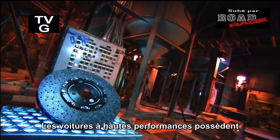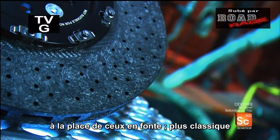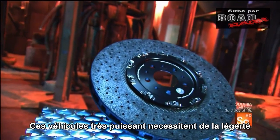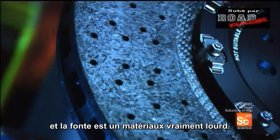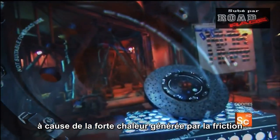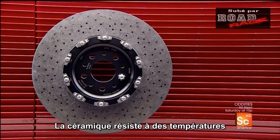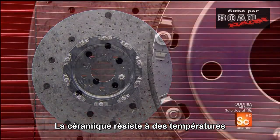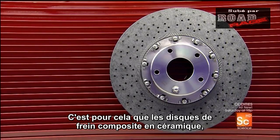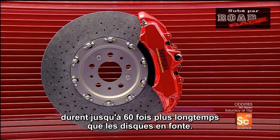High-performance cars typically have ceramic composite brake discs rather than regular cast-iron ones. That kind of power on wheels requires being lightweight, and cast-iron is very heavy. It would also wear out too quickly due to the intense heat friction generates when you brake a car with such a powerful engine. Ceramic is heat resistant up to 1,830 degrees Fahrenheit. Therefore, these ceramic composite brake discs last about 60 times longer than standard cast-iron discs.